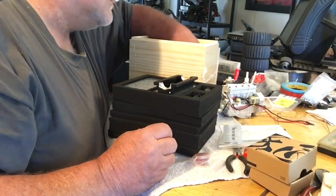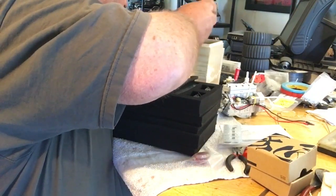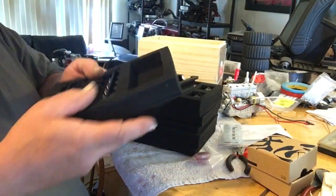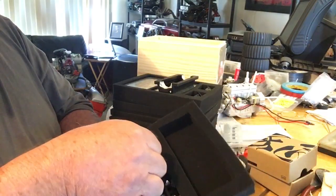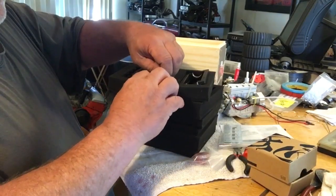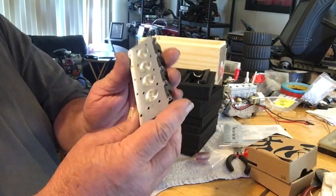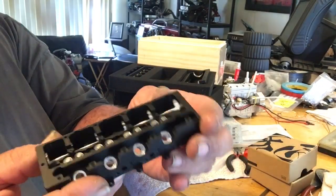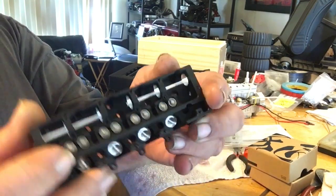We got our cylinder heads. The cool thing with the cylinder heads is they've already installed the valves for us — I like that. Let me take one out and check it out. Very nice, all the valves are in it. So we just put our covers on it and that's it — sweet.